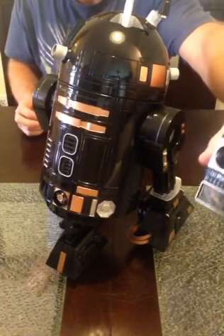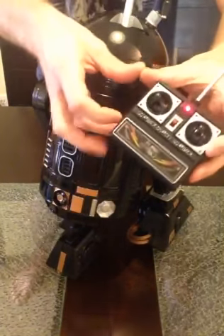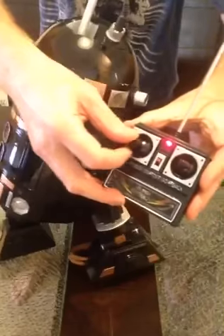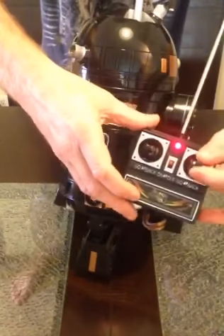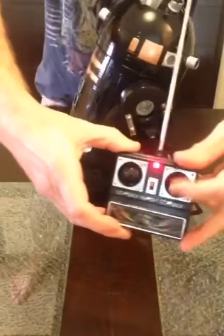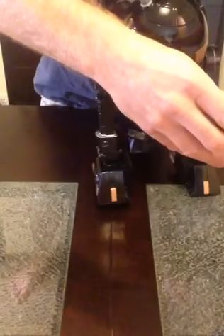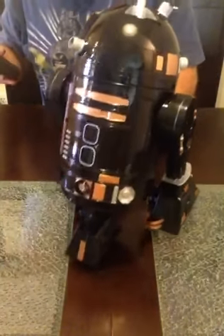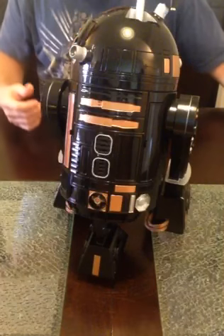The way this works is kind of like a pod racer. If you push forward on one leg and pull it back, it's only operating one leg at a time. If you do the opposite on the other leg, same deal — one leg at a time. If you push them in opposite directions, he spins. That covers the remote control part of him.